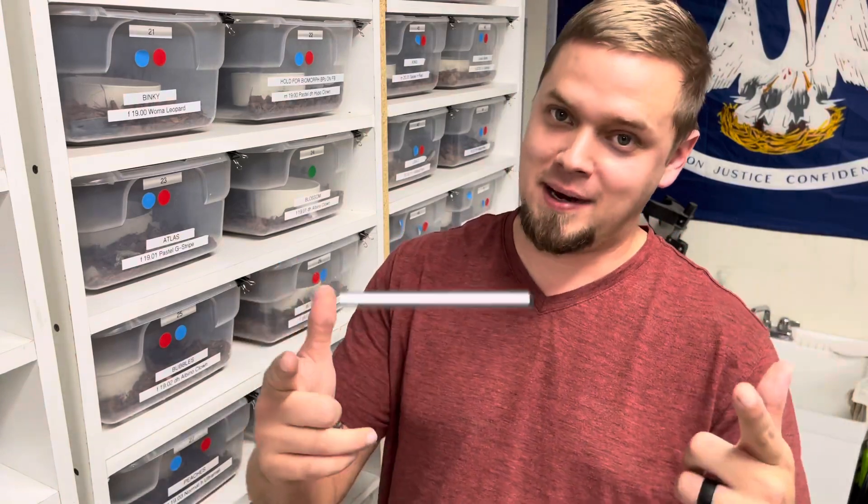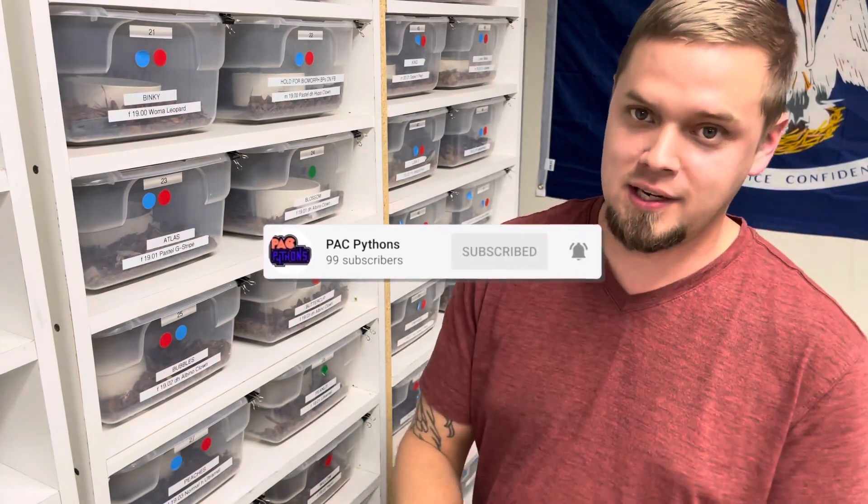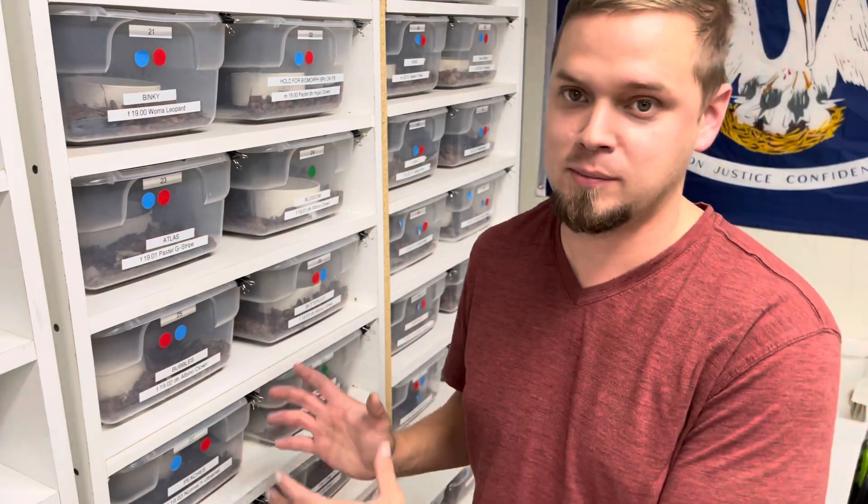What's up, guys? Phillip Collum, Pack Pythons, back in the snake pit, and today we're going to talk about husbandry and biosecurity. The steps you take today that cost you nothing can greatly increase the likelihood of your animals having long, happy lives, whether you're a breeder or a keeper.